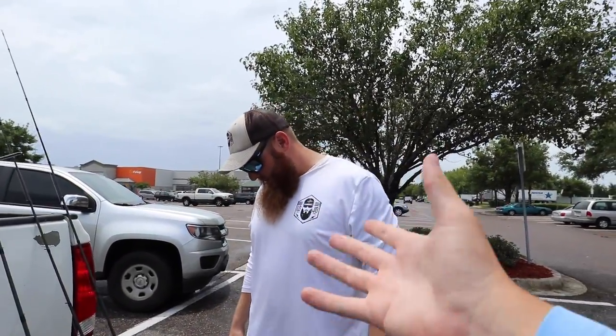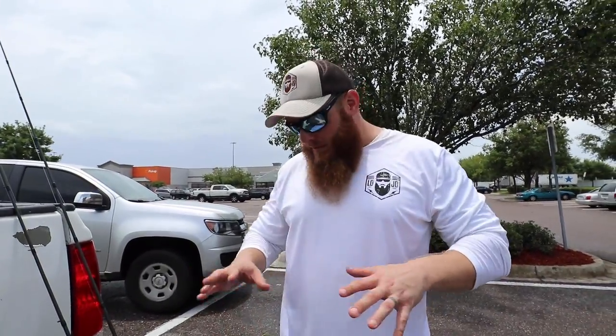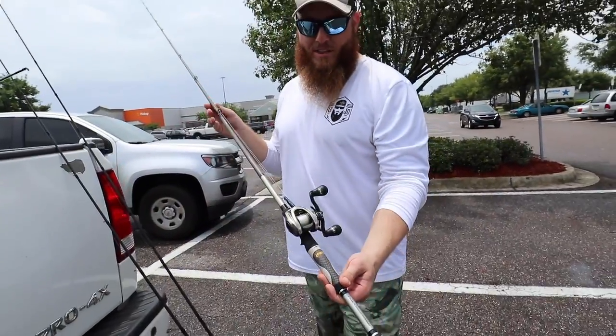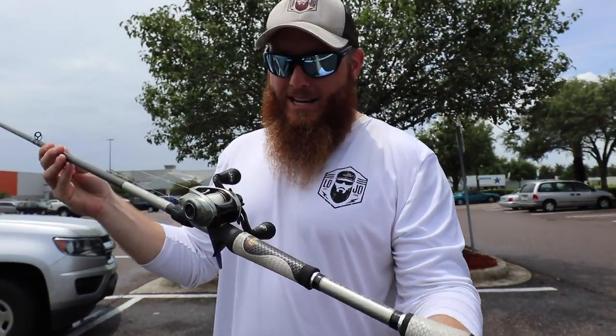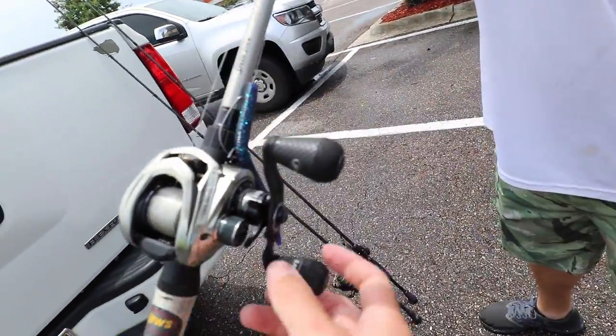Lojo, tell me about your rod and reel combos because I'm gonna be using them today. I got three for you — you should be able to do pretty much anything you want. Let's start with the mildly sexy one: this is a little 7-foot 4 heavy action, custom speed stick. Check that bad boy out — that's a Lure Hyper Mag. It's like the lightest reel that they make.